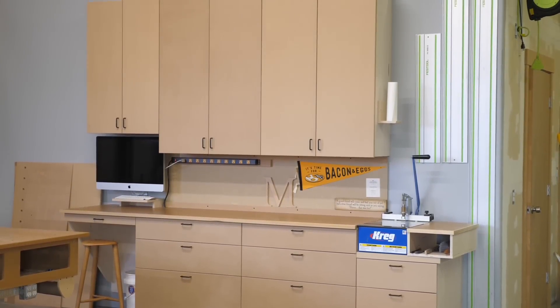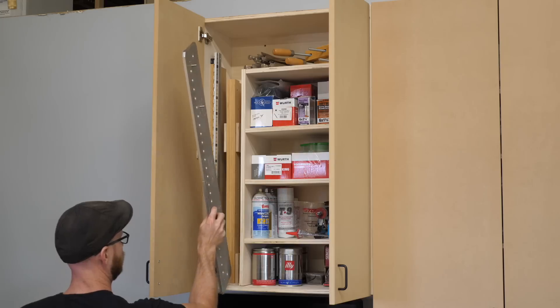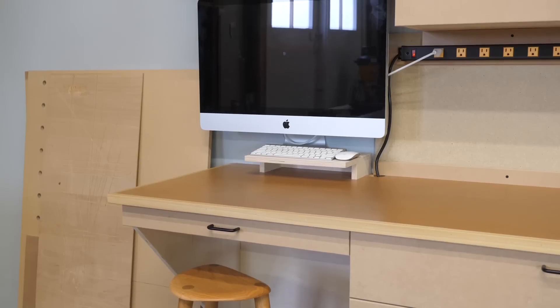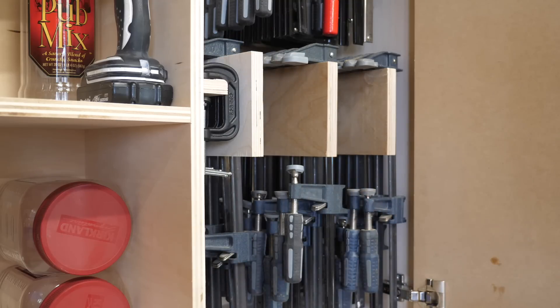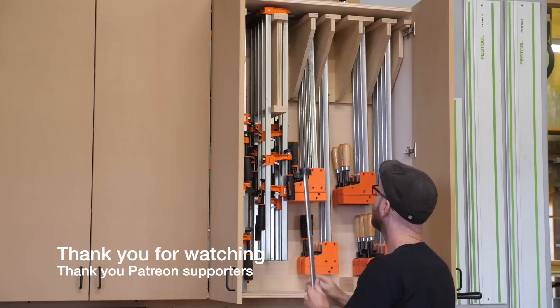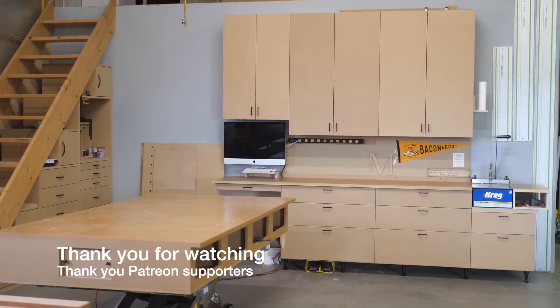So there it is — some new shop cabinets. I ended up fitting just over 150 clamps, some vertical storage for a few longer jigs, and a computer station. As with any storage project, it's never really done, but I'll call this one done enough for now. Thanks for watching. Till next time.